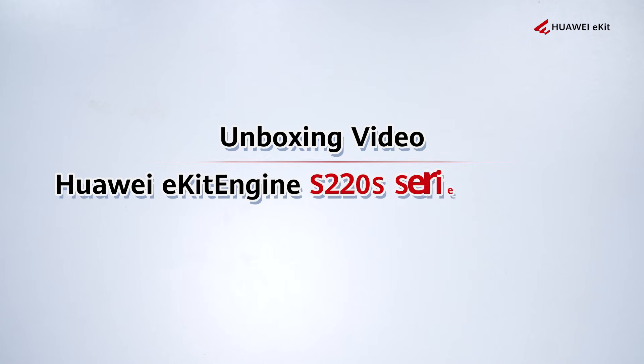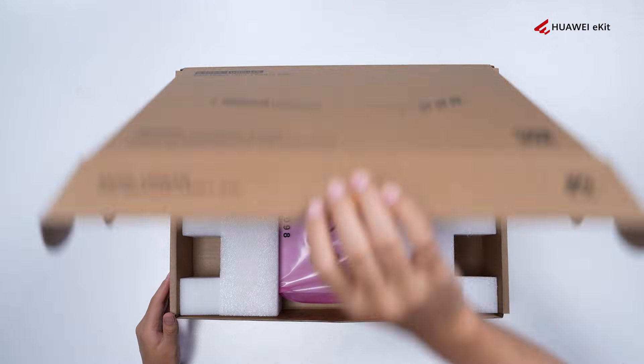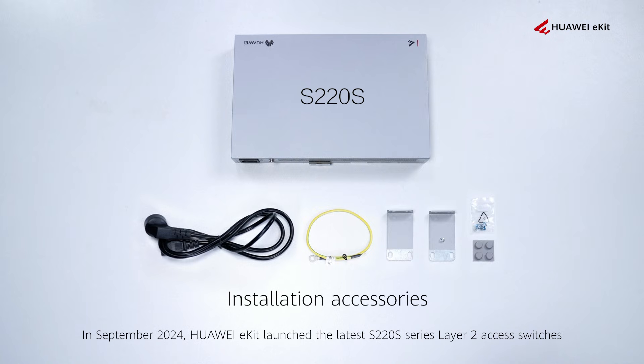Unbox Huawei E-Kit Engine S220S Series Switches. In September 2024, Huawei E-Kit launched the latest S220S Series Layer 2 XS Switches — 11 models in total.